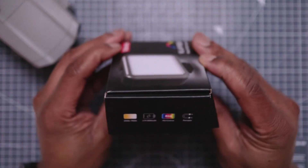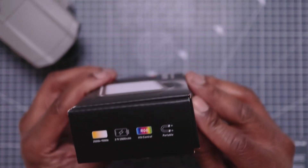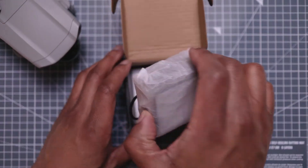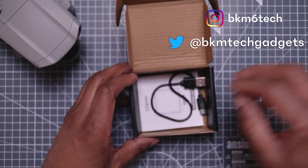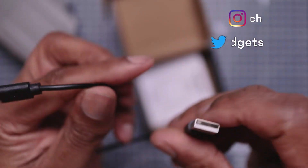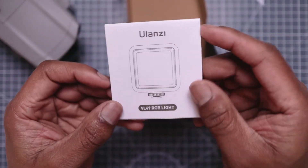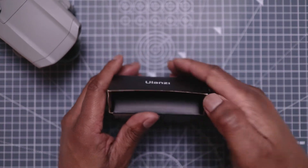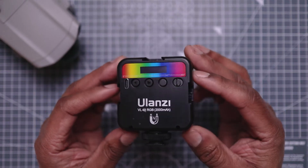The box is really compact. It's got a 2,000 milliamp battery, it's RGB, and it's got a magnetic back as well. Inside the box you get a USB-C charging cable — micro USB to USB-C — and some basic instructions from Ulanzi on how to set it up.